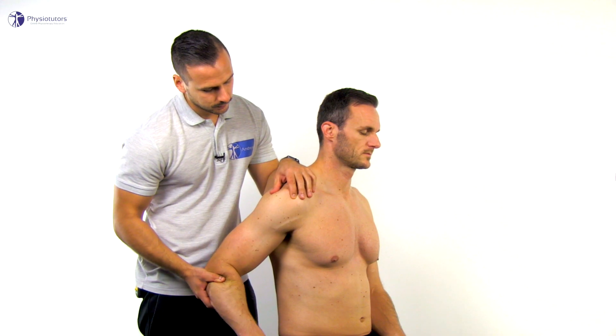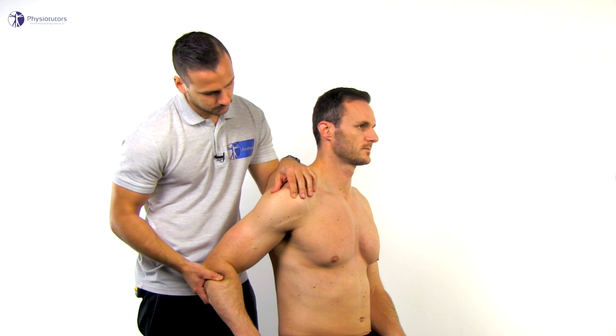In case of a positive test, indicating a rotator cuff tear, there is a tender depression, or RENT, anterior to the acromion. Just distal to this, you would feel an eminence, which is the greater tuberosity of the humerus.